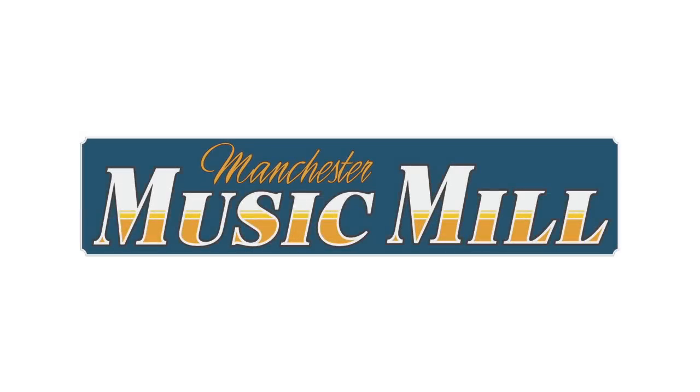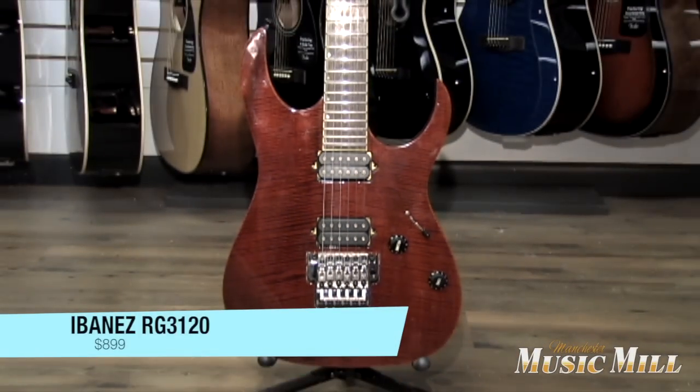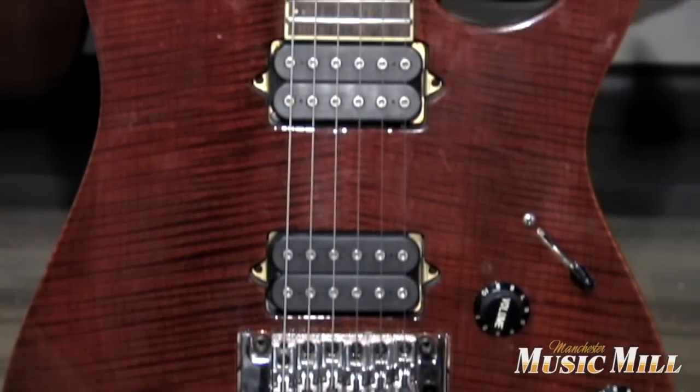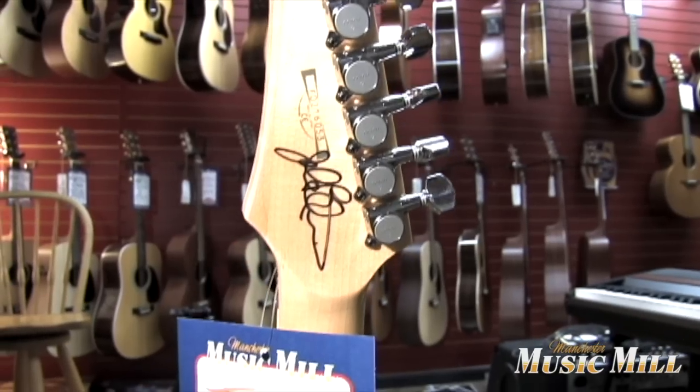This is Joe from the Music Mill, talking about some cool gear. We have in a metal masterpiece, the Ibanez RGT3120. This is a professional series Ibanez neck-through RG body for $8.99 with a hardshell case.